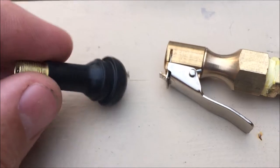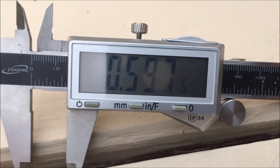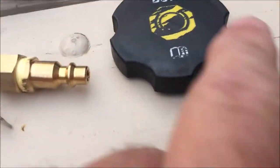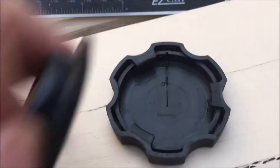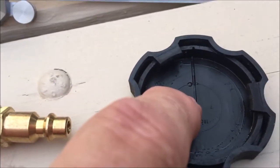The diameter of the valve stem is 0.597 inches, so I'm going to take a half-inch drill and drill a hole through the top of this cap. There's a seal on the inside — I'll remove the seal and drill a half-inch hole here.